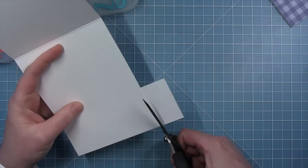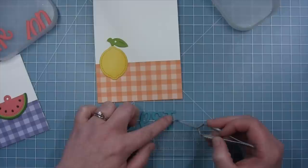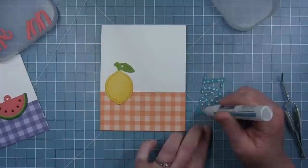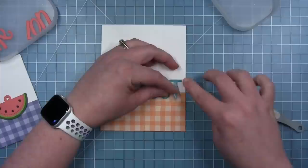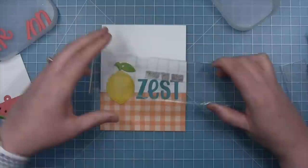Now I have two card bases with the fun plaid along the bottom. I've cut the word 'zest' with the Henry's ABC dies in peacock cardstock, using a ruler to make sure the letters are nice and straight. I pick them up with a piece of removable Scotch tape — it's not too sticky and is clear so I can see the letters through it when lining them up. I add some dots of glue to the back of the letters, with the lemon just here for placement, then put the letters down and carefully remove the tape.